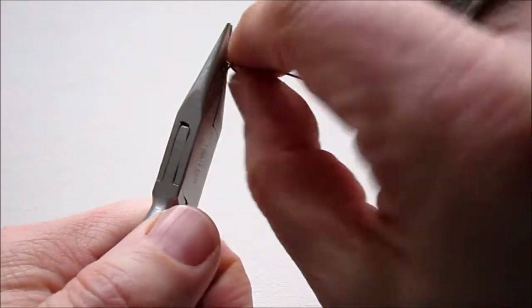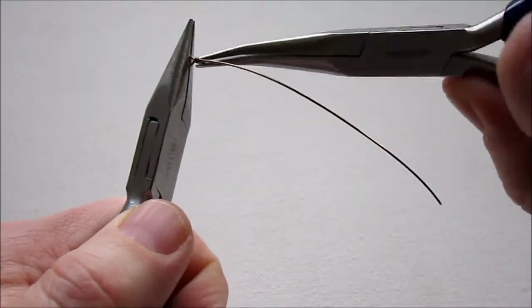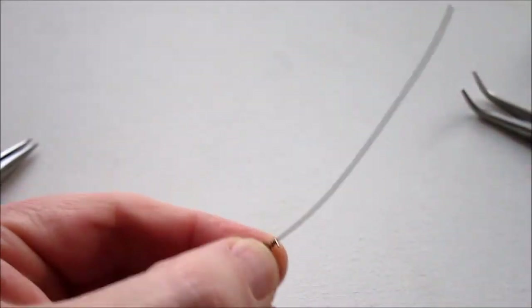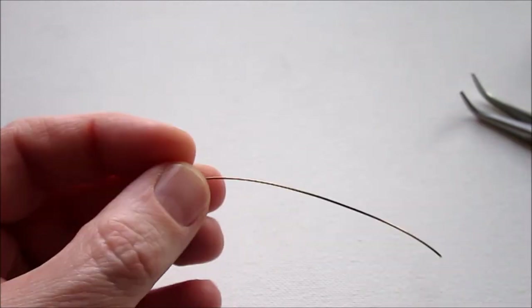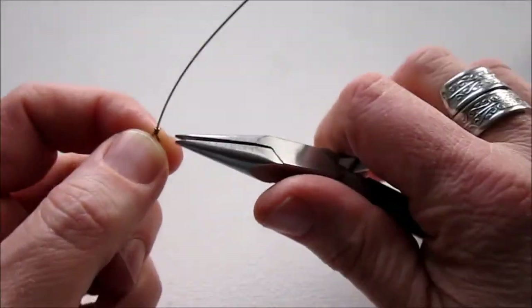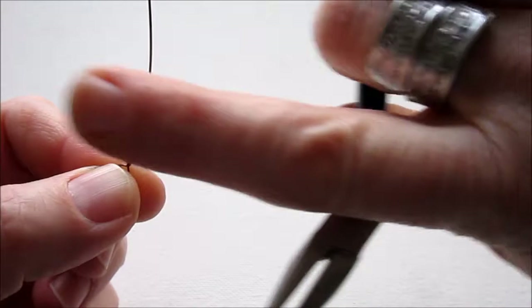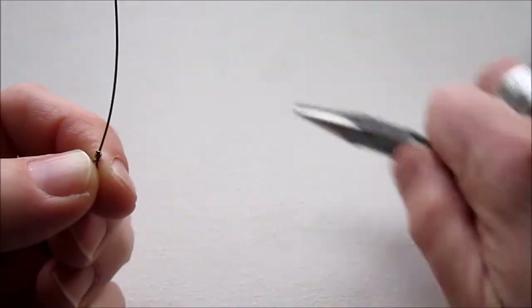Wrap around once and while doing that pull the long wire straight, so the loop is centered above the wire. Then change hands and go around two more times, keeping those wraps close together. Trim off the excess wire making a flush cut — that's the back of your wire cutters toward what you're leaving behind. Keep your hand over it so the little piece doesn't fly. Then use your chain nose pliers to push that wire end in so it's not poking out.